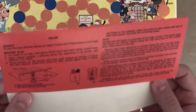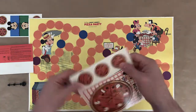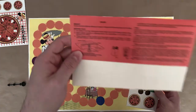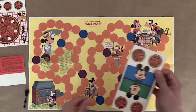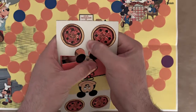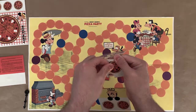The object is to be the first Mickey Mouse to reach the finish with three pizzas on his head. So I think these are the pieces that go onto his head. Let's see what the instructions say and try to assemble one of these pieces. I'm going to punch out the red one — I like the red one — and then punch out a pizza just to see what that's like.